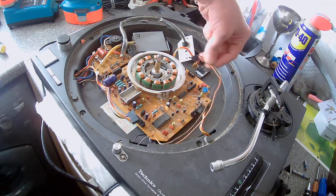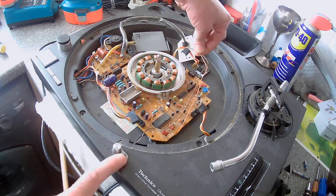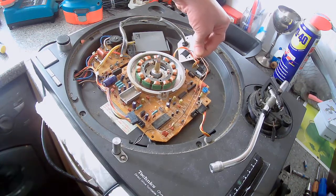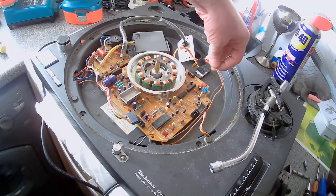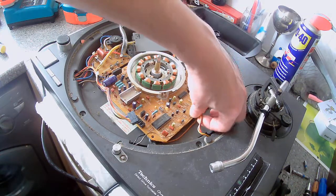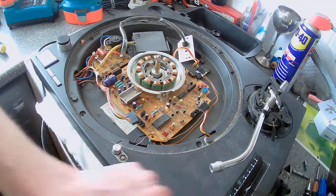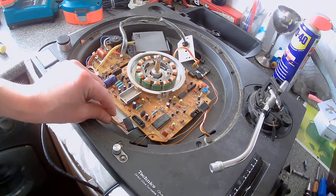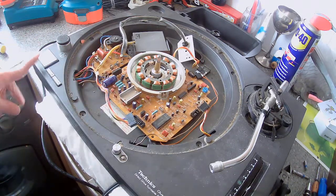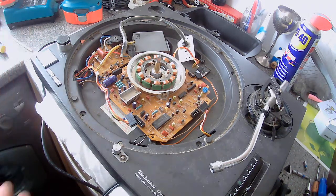This cable here is where it connects up tight. This cable here is your pitch control. This part here is what connects it to the main board, and these handle start, stop, and 33/45 speed selection. Once you've done that, you can free up the board.